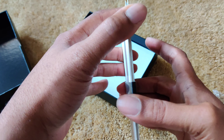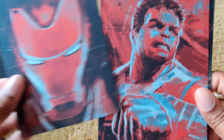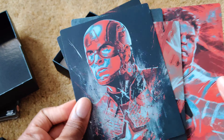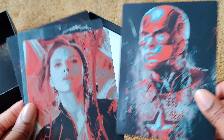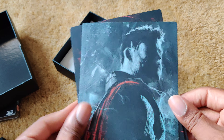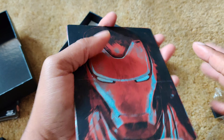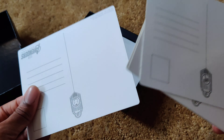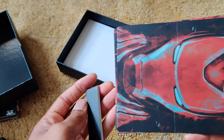Let's open — let's just be gentle. I'm guessing this is the original six. Black Widow. And there you have it — your postcards, as you can see on the back. Those are some nice looking postcards. Let's put them back in.